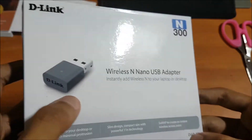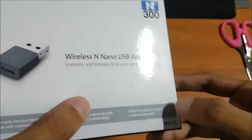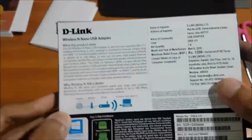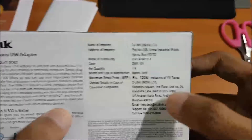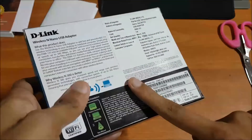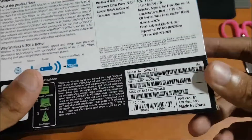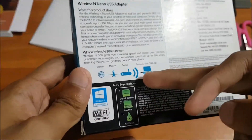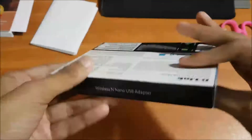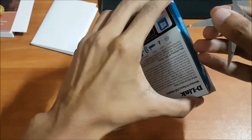Here is the model number — it is D-Link DWA-131. At the back side you will find these details, and it also comes with a one year warranty whether you buy it online or offline. Some setup steps are also mentioned on the box — I will discuss everything in this video. Now let's unbox it quickly and see what else we get inside.